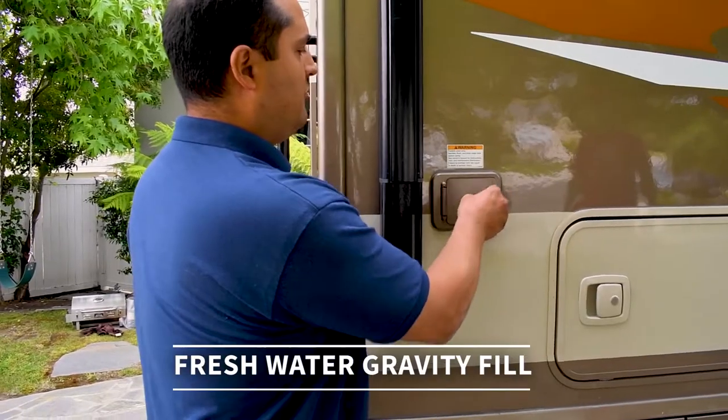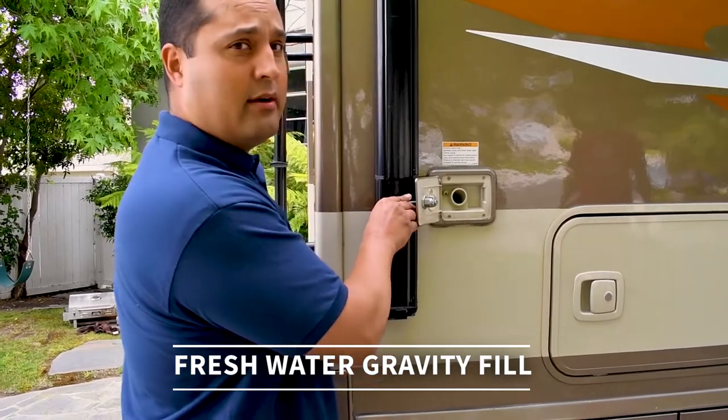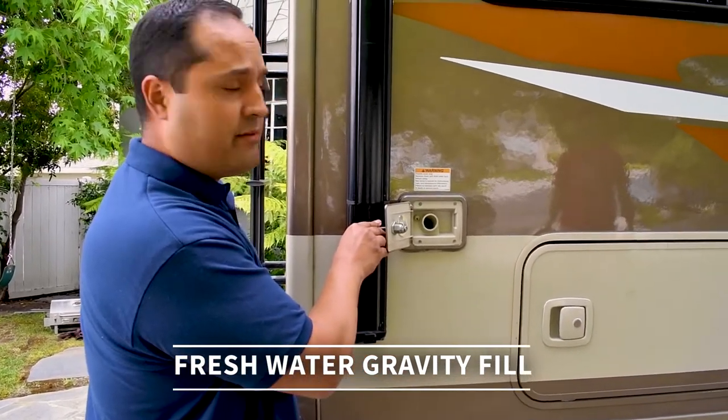This little guy right here is your freshwater fill. There are a couple of areas and we'll show you later where else to fill, but this is your gravity fill.